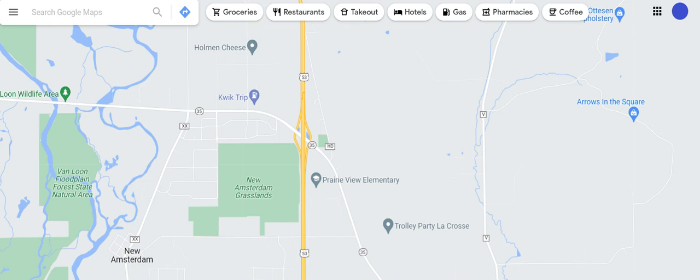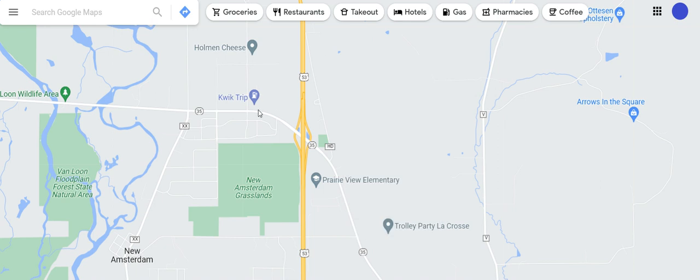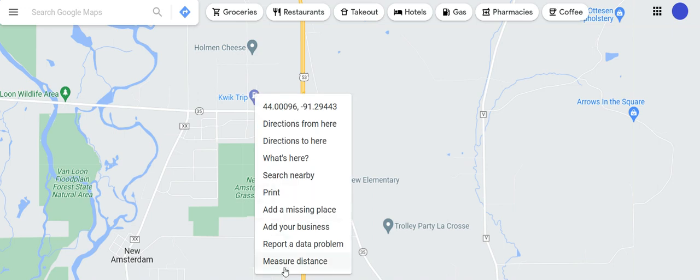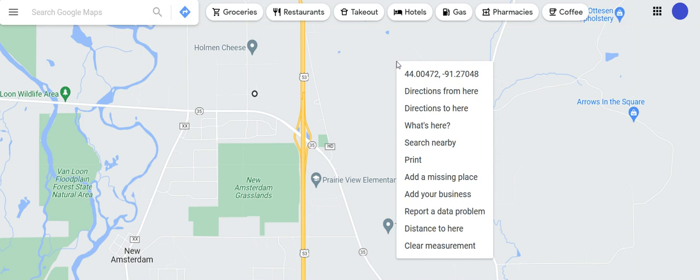Then I'll continue on with my tests in other directions, and once I get all that information gathered up I'll come back home and use Google Maps. If you didn't know, Google Maps has a function where if you right-click it you can measure a distance. For example, if I'm starting at a QuikTrip or something, I would right-click, select 'Measure Distance,' then go to where my coordinates end up.